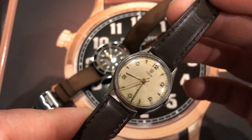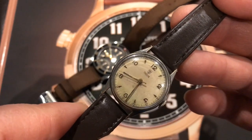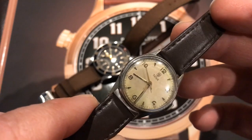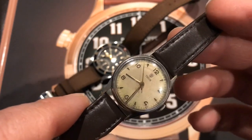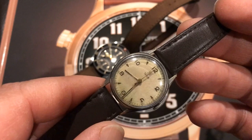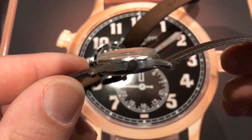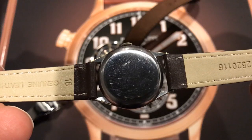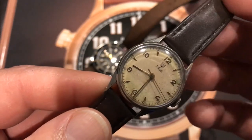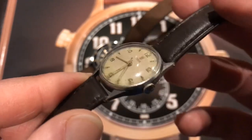It was made by a company called Handley. During that time, the movements were imported into Australia, and to save on import duties and taxes they made the cases here and assembled them — so they could claim they were only bringing in movements, not complete watches. The case was built in my home city. This also happened with some Rolex movements in the early days. So this Tudor has an Australian-made case.